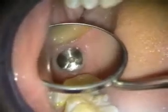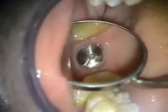This is a three-month healing of the implant in the number three site. Take a look at the x-ray next.